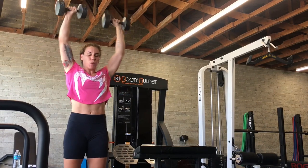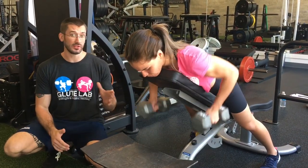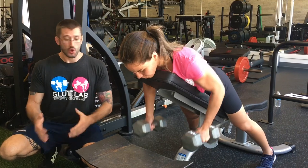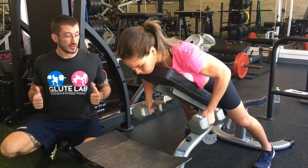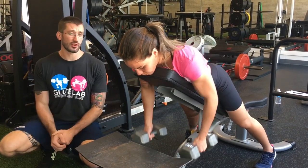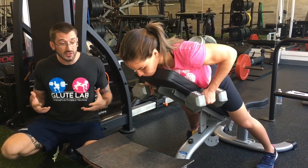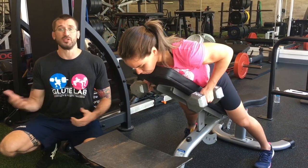Nice movement. A variation of a dumbbell chest-supported row. Something that we really like to do, especially with pulling motions, is to add an isometric component here at the top of the rep, where she's really focusing on drawing those scaps back and holding that row position, which has a huge degree of crossover to Jiu-Jitsu. Anytime you pass the guard or get to a dominant position, there's usually some sort of squeeze associated with it, and that is what's commonly referred to as mat strength.